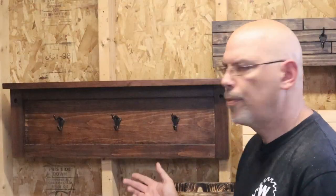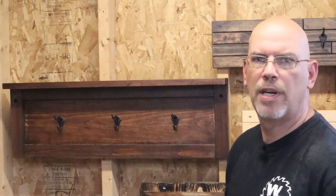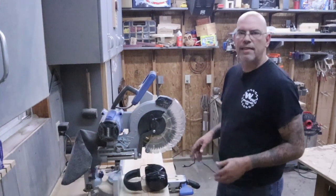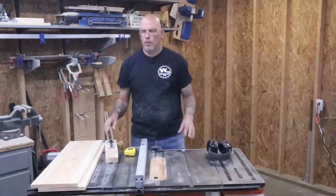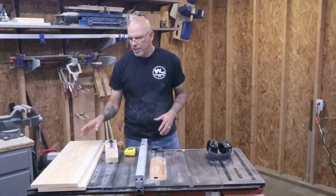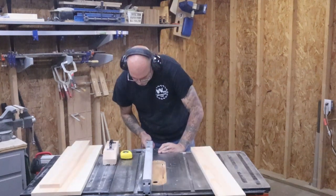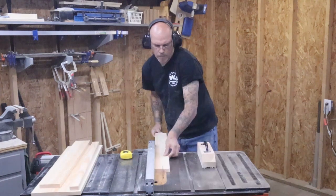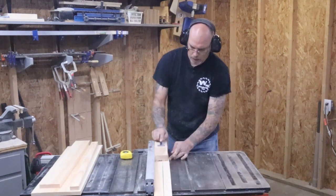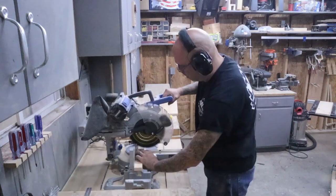Now we'll make this one — it's got three hooks and a shelf with a little border around the edges. Super nice and super easy to make. I'll start by taking a one-by-ten and cutting two pieces at 30 inches. Then over to the table saw to rip a four-inch strip for the shelf on top. From the leftover, we'll cut three strips at one and five-eighths. Then take one of those strips and cut two pieces at nine and a quarter.